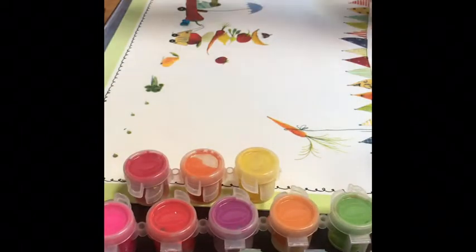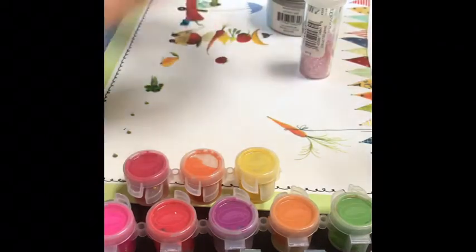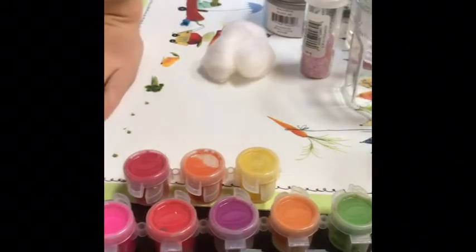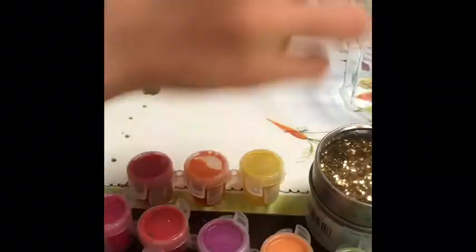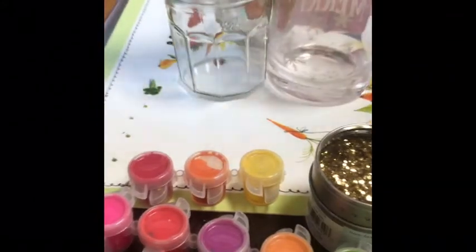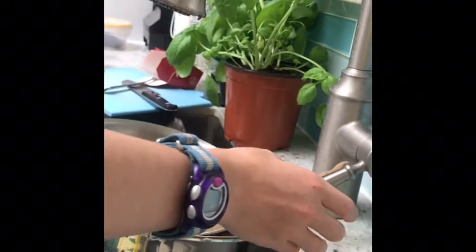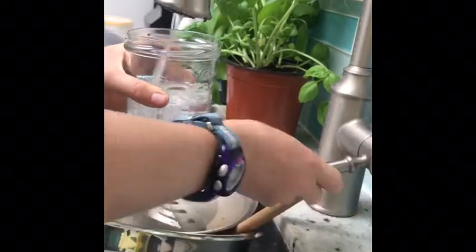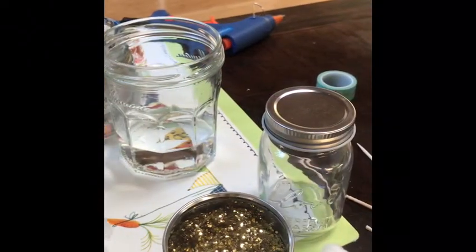Okay, so I'm going to clear off my surface. Now you're going to need your paint, your water, your jars, your glitter, your cotton, and your jar. Now I'm just organizing everything. Take your cups of water and fill them each with water, whatever amount you want.